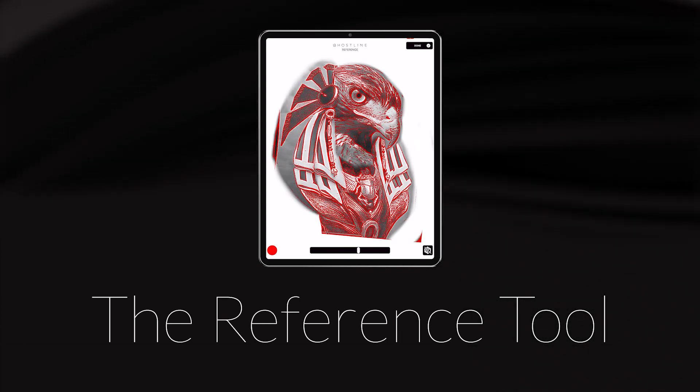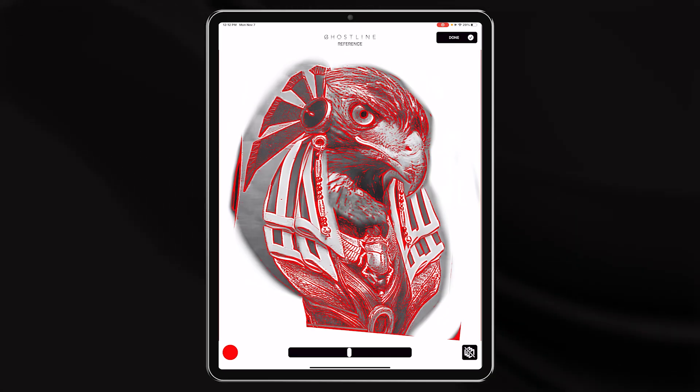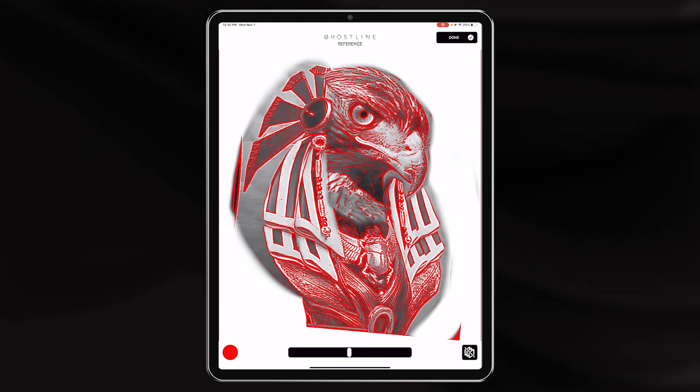Scroll to the right and it inverts the other way so you can just see the reference photo. Slide it back to the middle so you can see exactly how the stencil sits on top of that image, so you can reference this the entire tattoo.